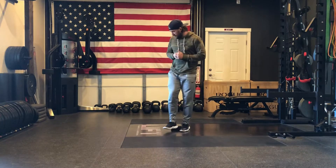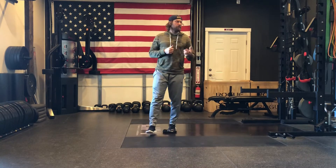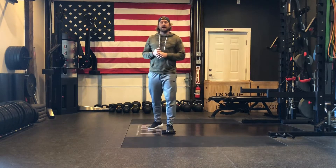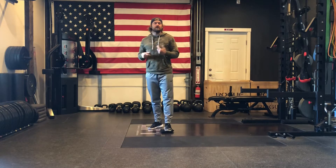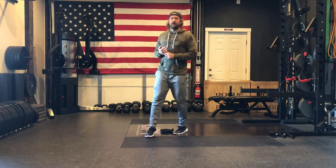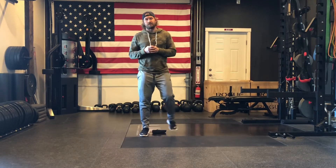So this is going to be the Valslide Reverse Lunge. If you're on carpet or turf or something like that, there's a fitness company that makes it called Valslide. It's basically a furniture slider, so you can also get that at like Home Depot or whatever for really cheap. Otherwise if you're on hardwood floor or something with a smooth surface, you can also just use a sock or a towel — it works just fine for this drill as well.